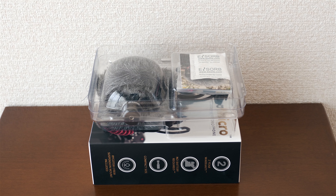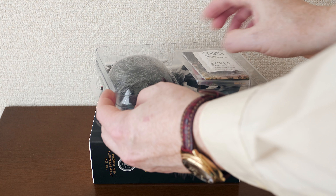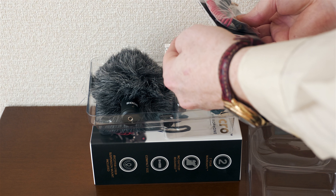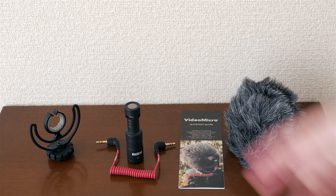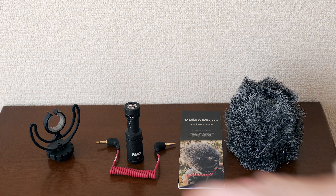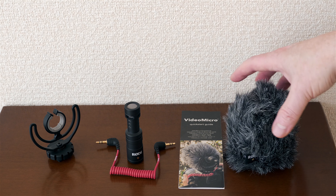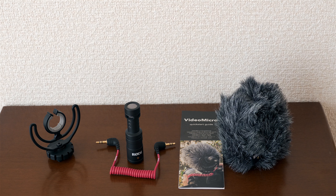The contents are actually a little more beautiful than I thought, so here I'm letting you see how it's packed — not too bad actually. We've got all the individual components: the suspended shock mount for the mic itself, the cable that goes between the mic and the camera, and then what they call the dead cat — the furry windscreen.